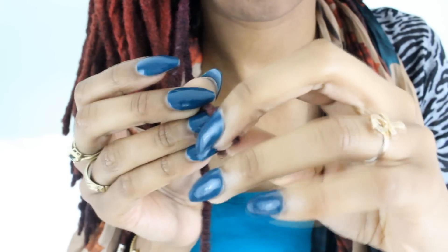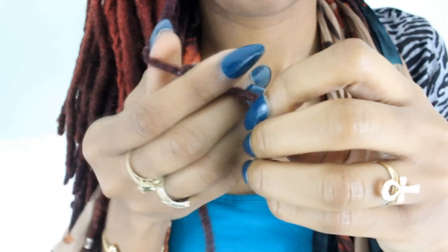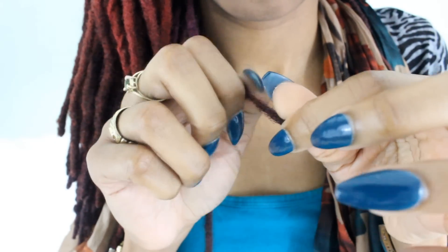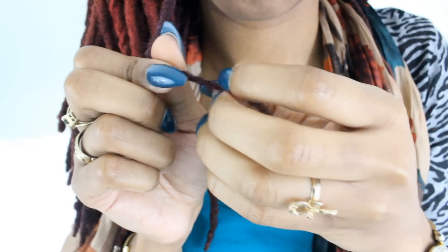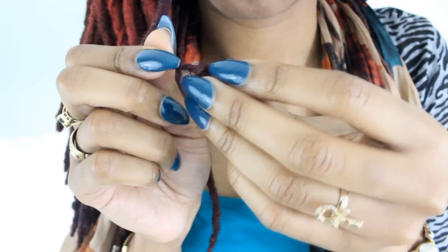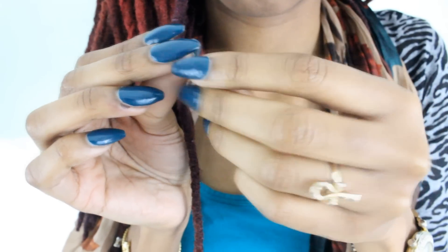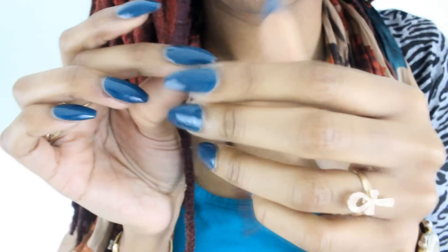Be careful and do not knot on top of the other knot because you will leave your lock looking lumpy, like I did right here. But don't worry, it's repairable. Just keep going and make sure not to make the mistake again.